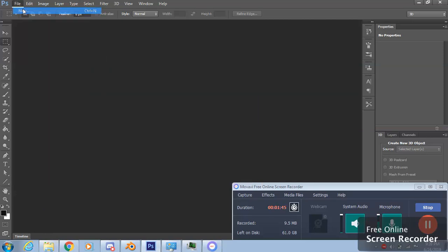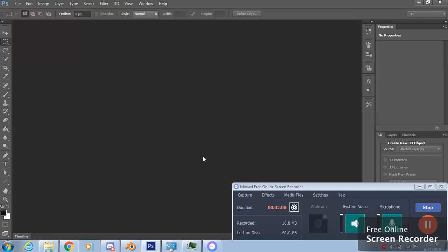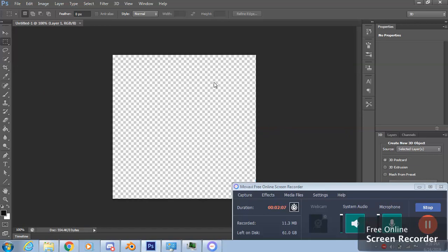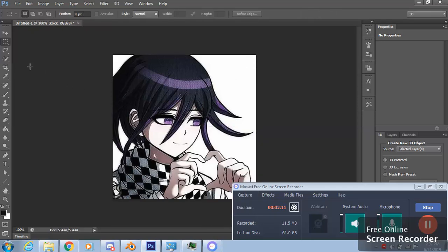Since it's 435 by 435 pixels, we're going to make a new transparent layer at that size. Now you plop that image right here. Then you want to grab the fourth tool right here and select the white areas and press delete.